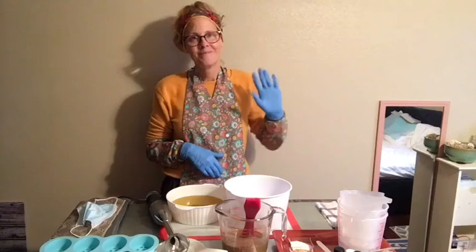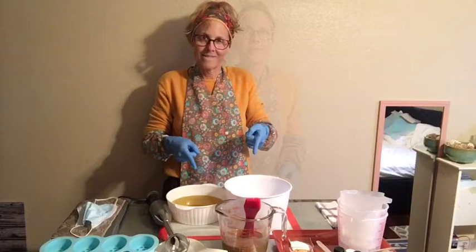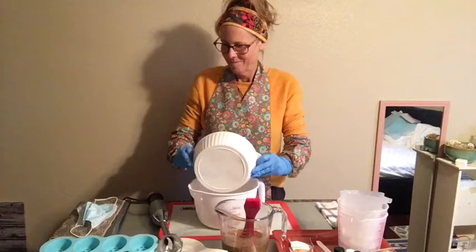Hey there, it's Wild Dandelion Jen, and I've got my bib apron on, my soaperr sleeves, my protective eyewear, and we're ready to go. I've got my oils melted in butters, and then I've got my lye water cooled down to the same even temperature.